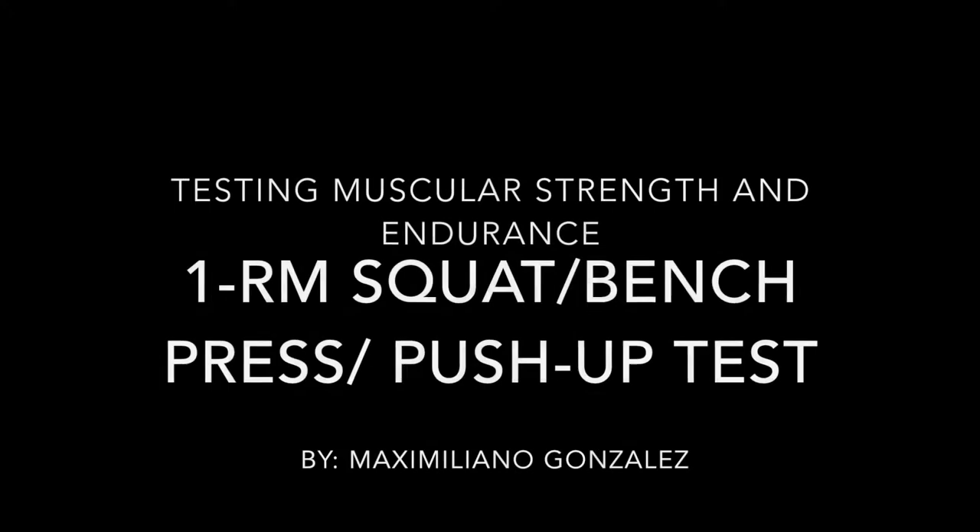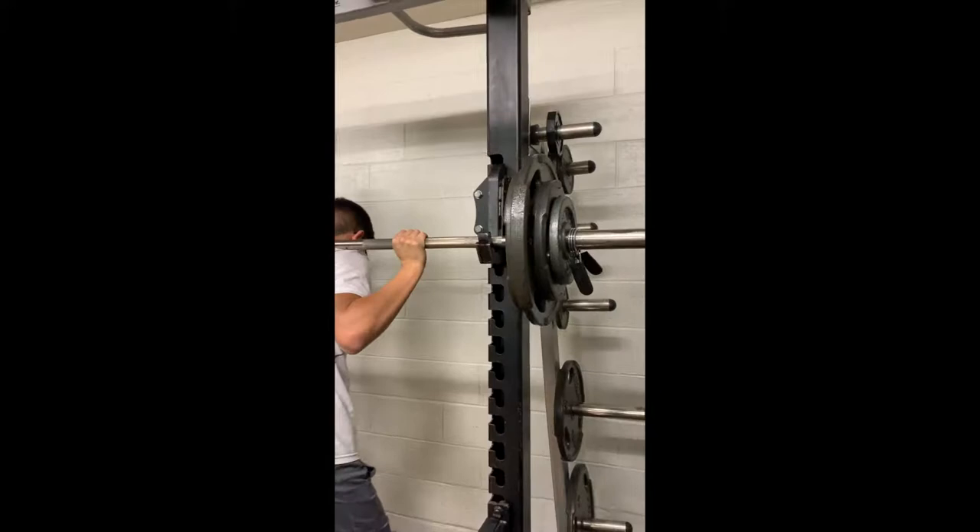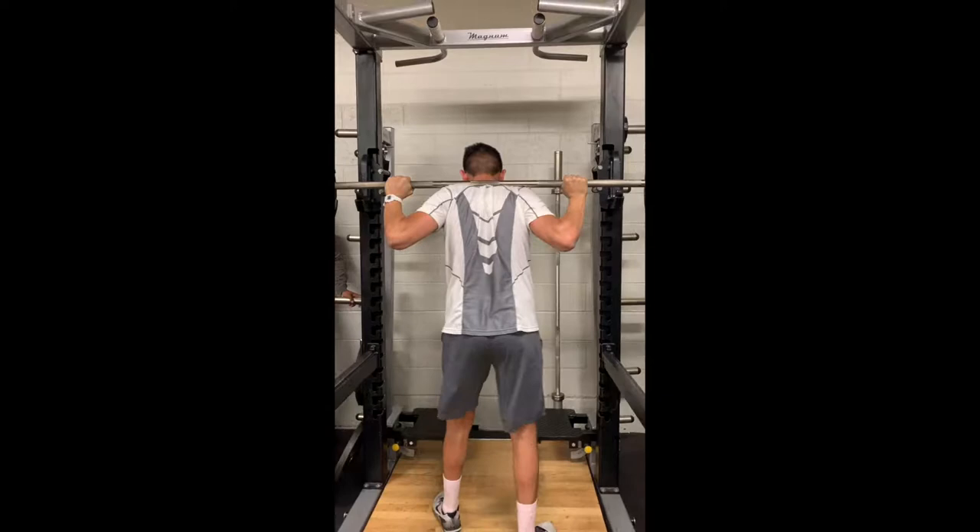First we will perform the test for muscular strength. First is the 1RM squat. Start with at least 10 reps with no weight on the bar and build up to the max weight for the 1RM squat.